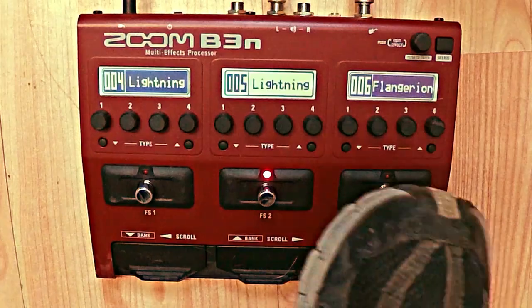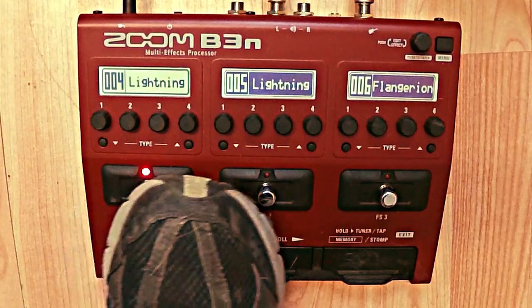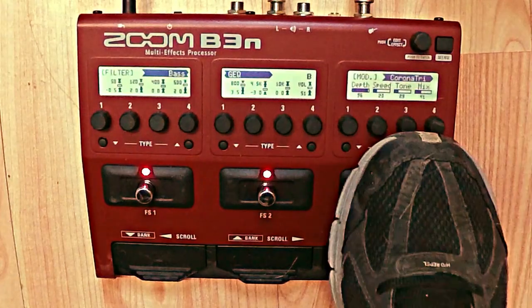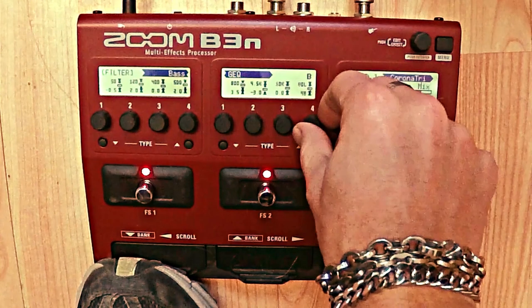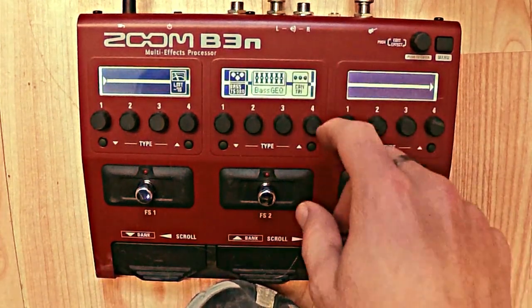I have two of the same patch, but I want this one to be a solo. Going in and removing the chorus. Then I just check the volume of the last pedal I'm using — that is the graphic equalizer.